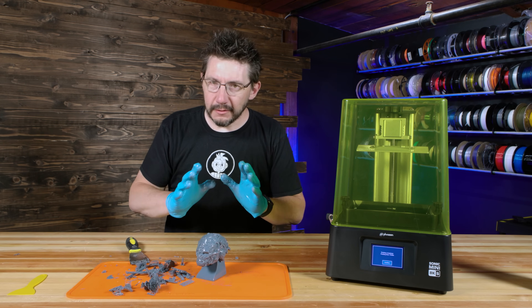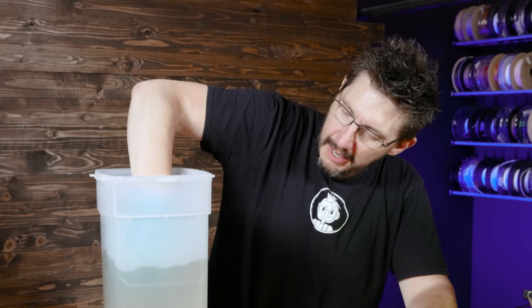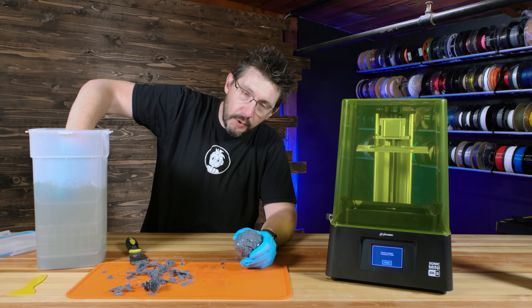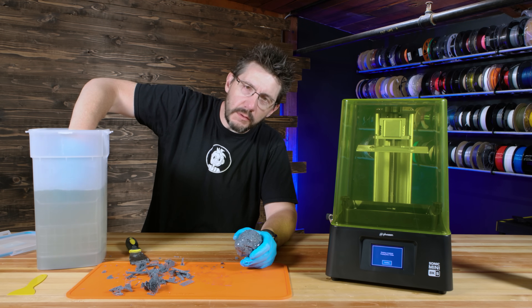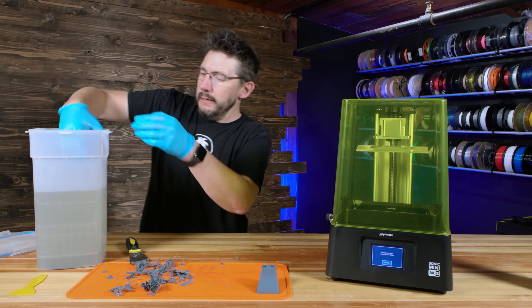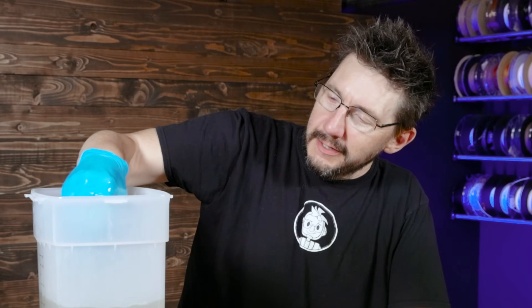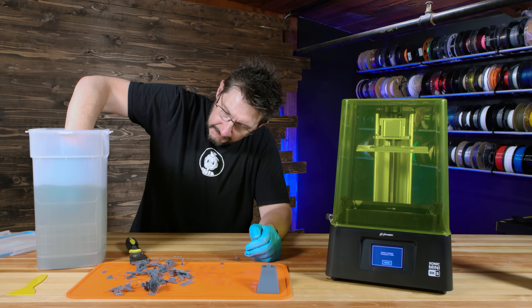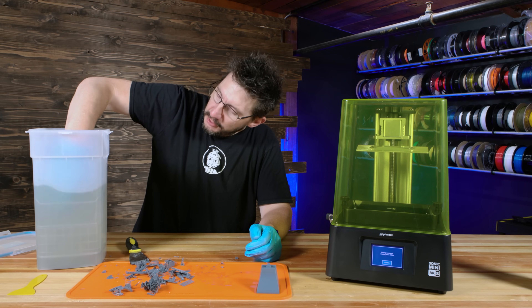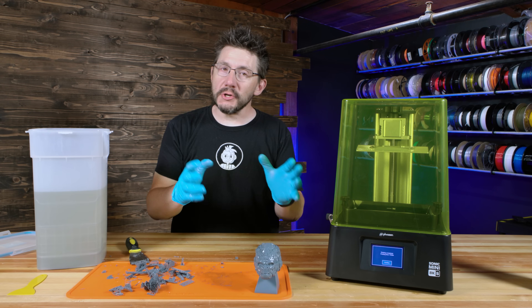The supports are off the print, which is now off the build plate, and now we have to wash and cure — standard resin stuff. Our friend isopropyl alcohol. I'm just going to put it in here and swish around a little bit, then run my finger across the surfaces to get most of the resin. Because the head has some drainage holes, I can put it in upside down, bubble in some IPA and swish it around. There are a lot of crevices within the model. Okay, this has now been washed. I'll dry it and cure it, and the next time you see this it should look fantastic.